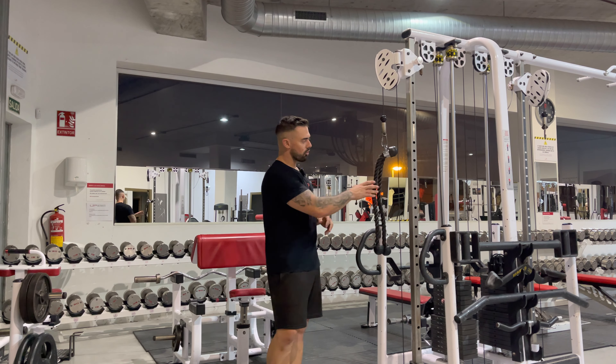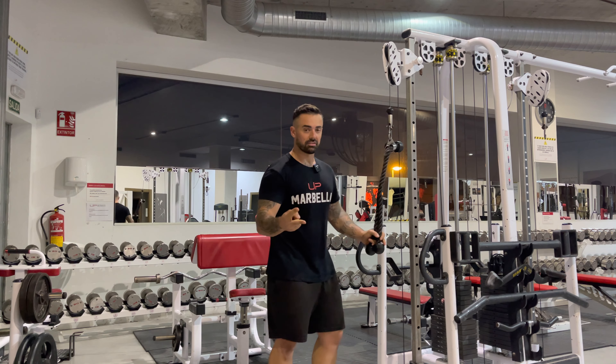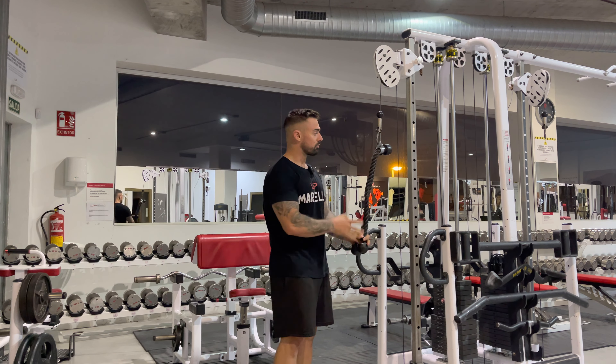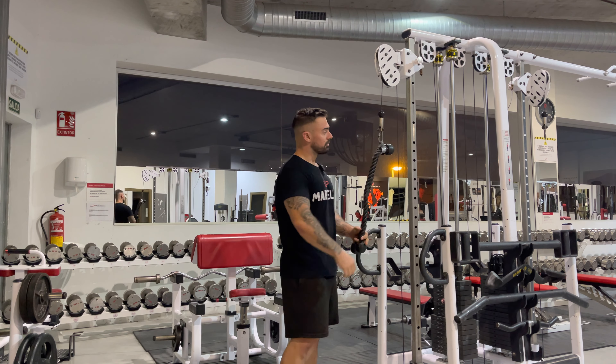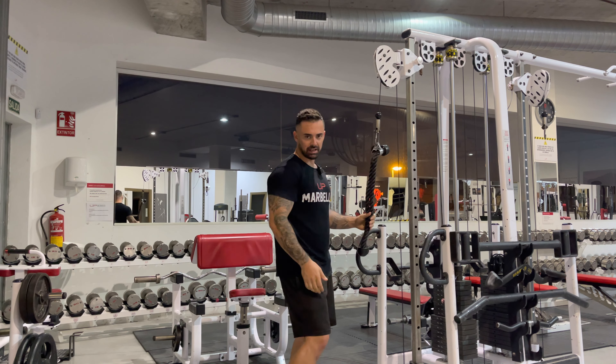This exercise is a twin rope, two ropes, tricep push down. The reason we're using two ropes is because it allows for a greater range of motion. If you can't do this, no problem. You can also do it with a chain, you can do it with a long towel, something like that, but if not, just do it with a single rope.